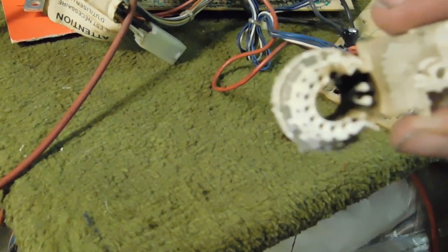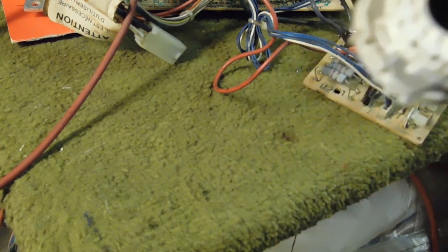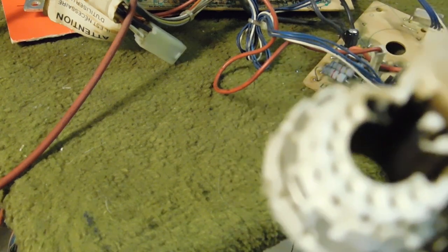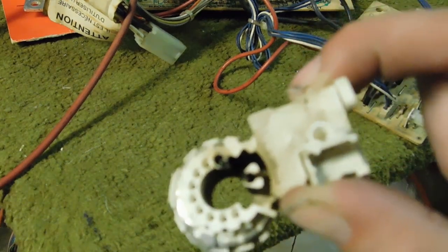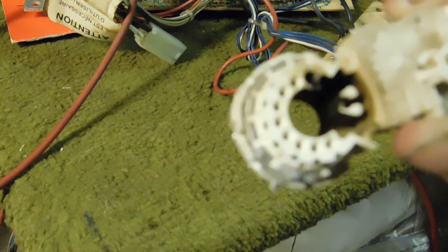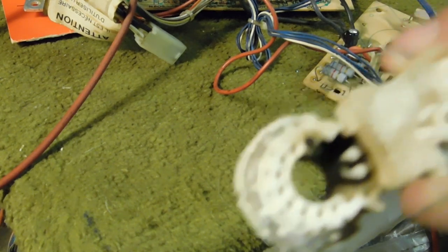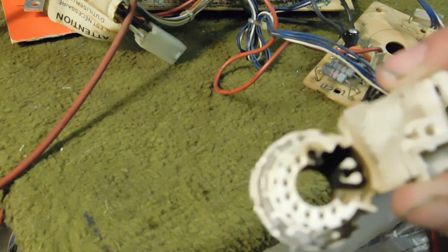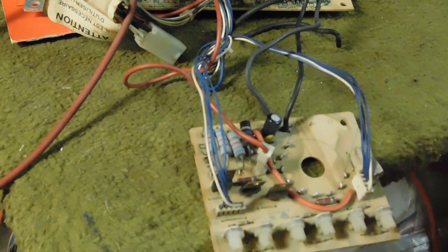There it is — and you can see right there how charred that is, that's terrible. Some of that plastic in there is actually kind of melted. I'm pretty sure this has a lot of issues when it comes to convergence and other types of things like colors. If you see something like this, it's not worth your time — junk it.